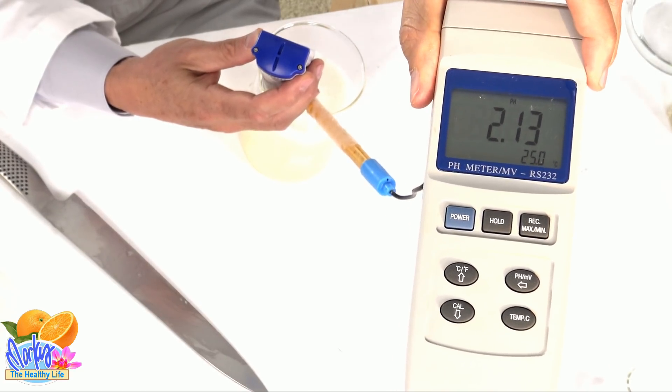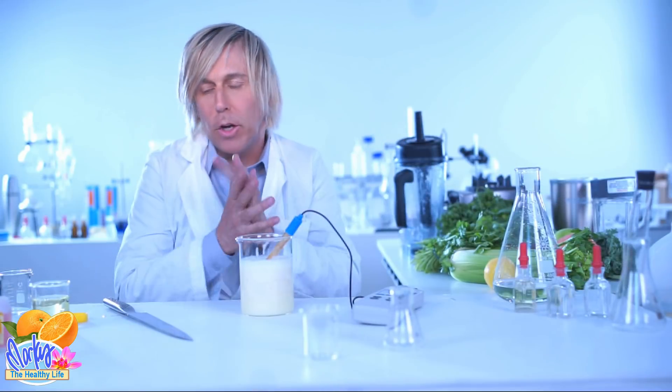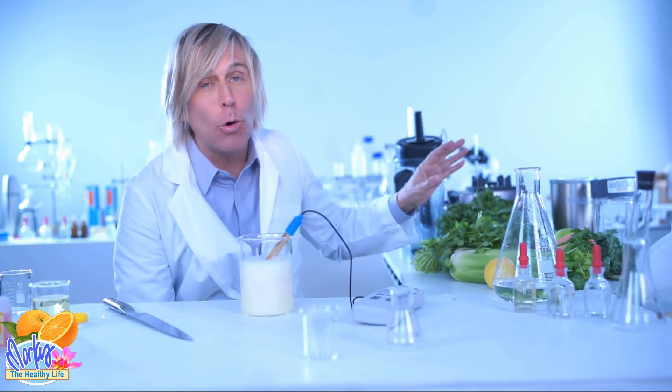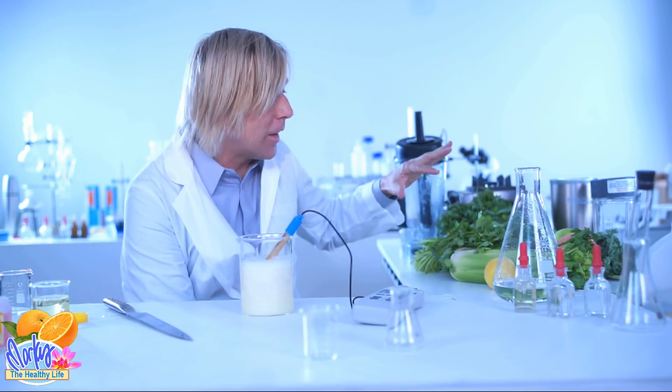That's really low — that's in the twos. There you go. This is the alkaline food. I can keep going, but I think you're getting the idea. Everything I tested — none of it is over pH 7. None of it is alkaline.